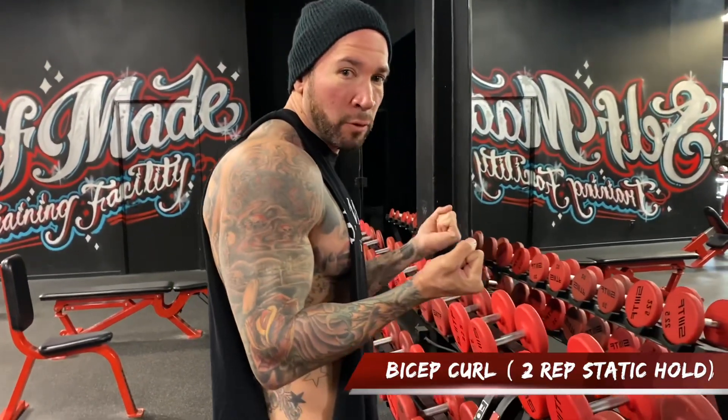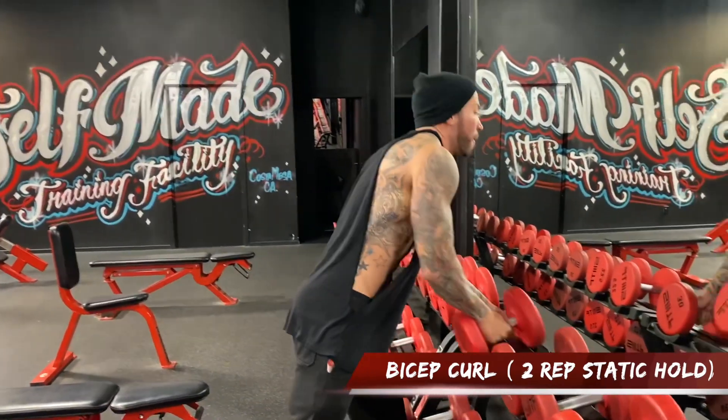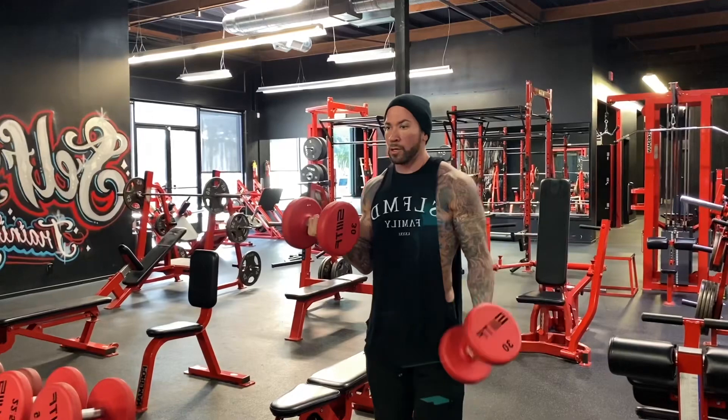We're gonna do the bicep curls. We're gonna hold while we do two reps with one arm, and then switch arms and do the same with the other arm. So we bring it up, hold, and do two reps — one, two — then switch sides.